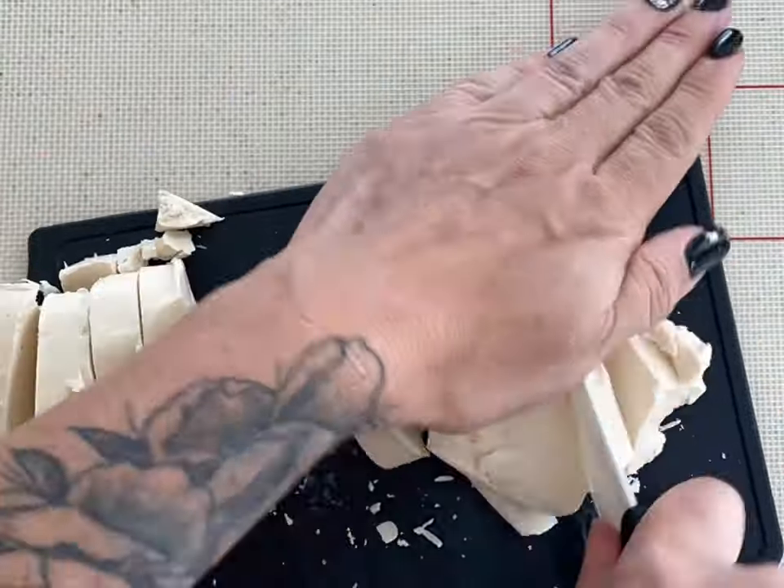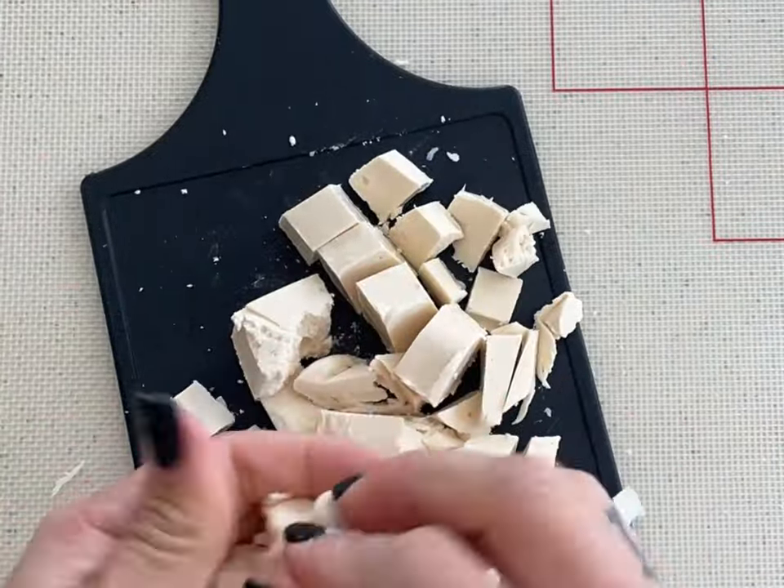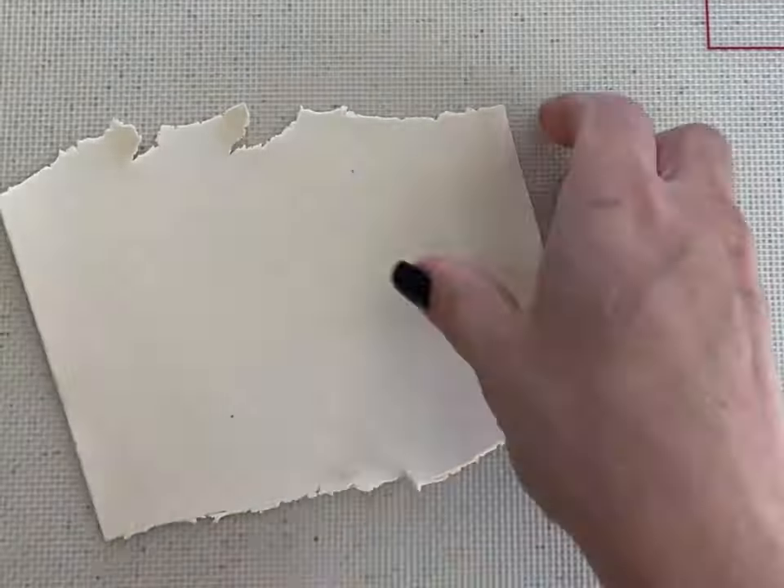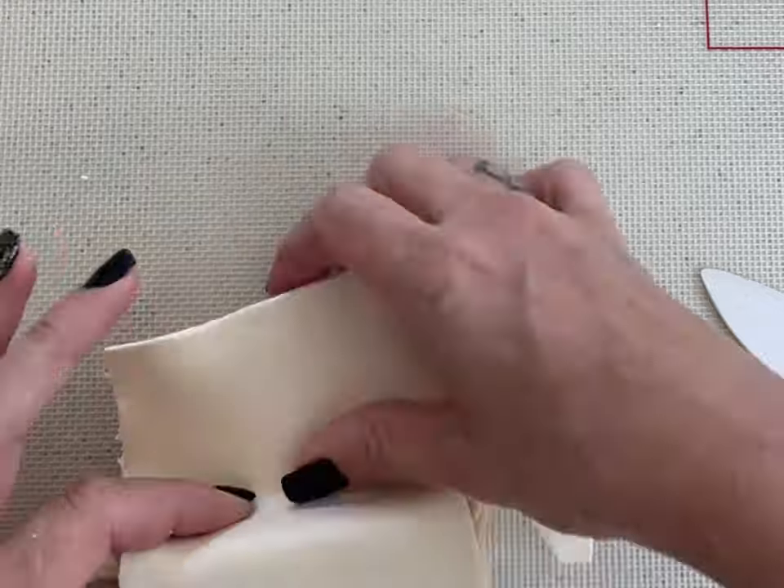I'm using Hot Hands modeling chocolate. It's a little hard, so make sure you cut it up and knead each individual piece. I'm just making the couch cushion, and then I'm rolling out the modeling chocolate and wrapping it around that couch.